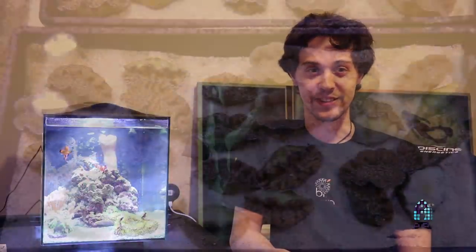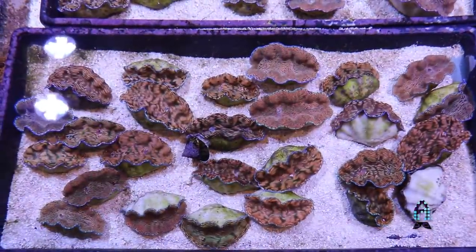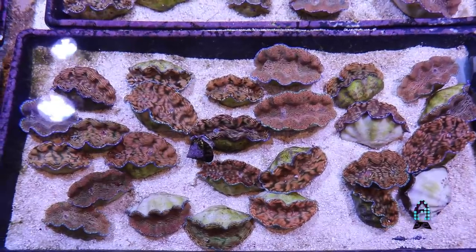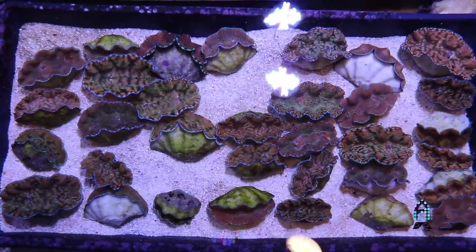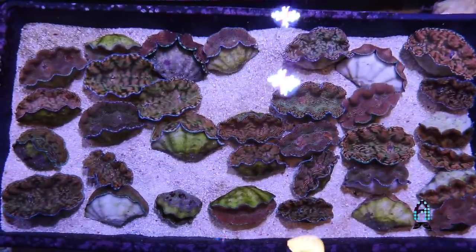Some people consider burping a clam necessary — I wouldn't. I have taken clams in and out of water pretty often, either showing them to people or just moving them around or even cleaning them. We scrub the clams here at Biota every couple of days just to make sure there's no algae buildup, and we always put them back in the aquarium without having to burp them.